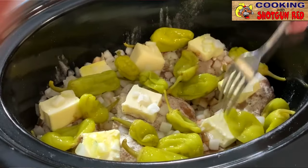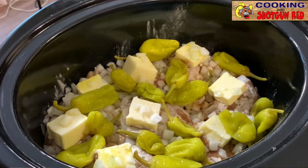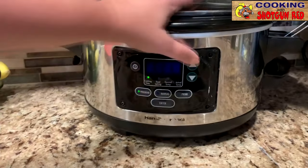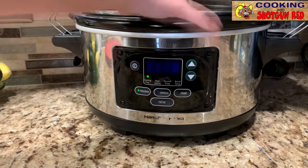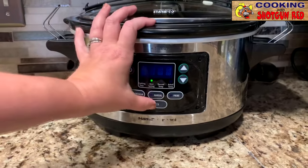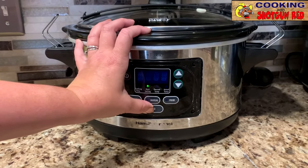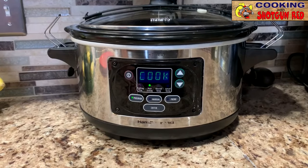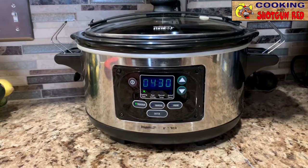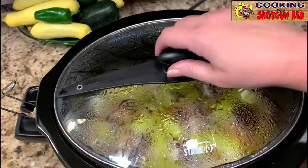So we're gonna put the lid on this and turn our crock pot on. I'm gonna program it for four and a half hours on low and start that. We want to check it at about four hours and make sure the internal temp is at 170 degrees for that chicken. So we're gonna check it about four hours in and see where we're at, and we'll be back.